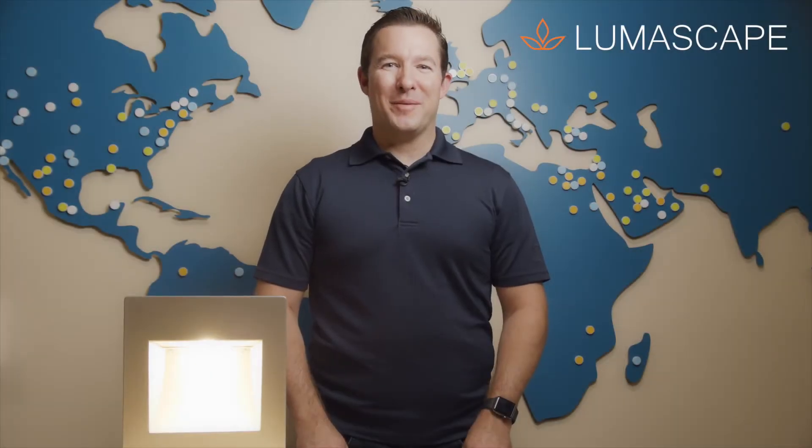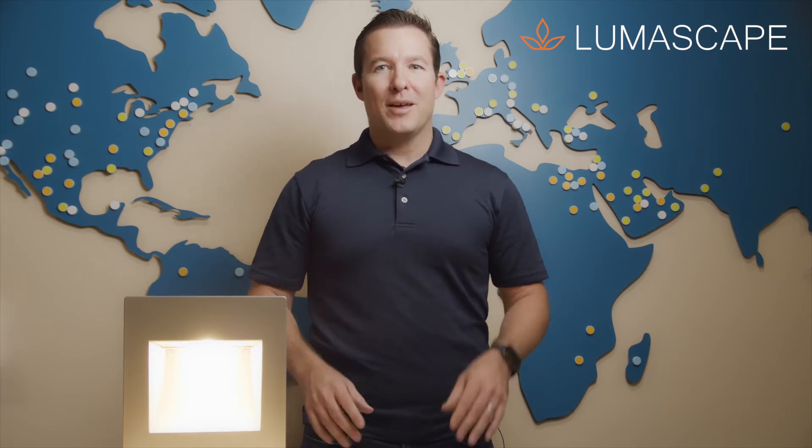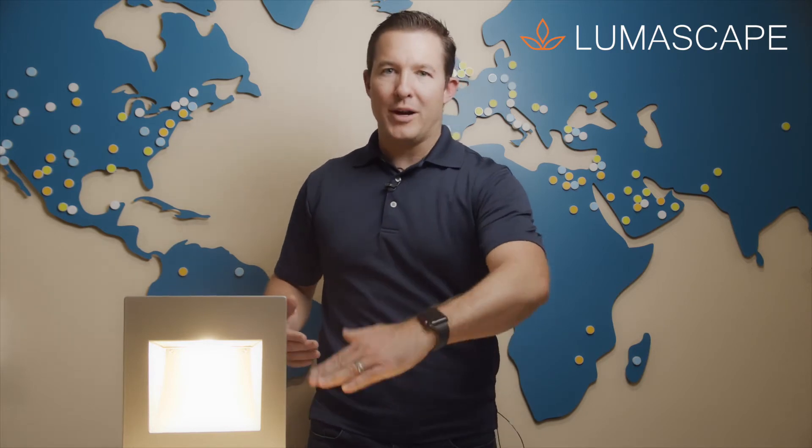Hi everybody, I'm Ryan with Loomiscape. Today I want to walk you through a new member of the Nook family — we call it the NK4 right here. The NK4 is a little bit bigger than the NK2 and offers a couple more features that you haven't seen before. What I like about it is the baffle-free scoop right here in the front.